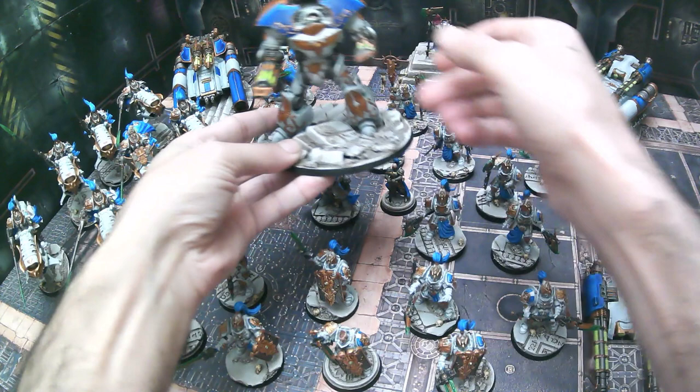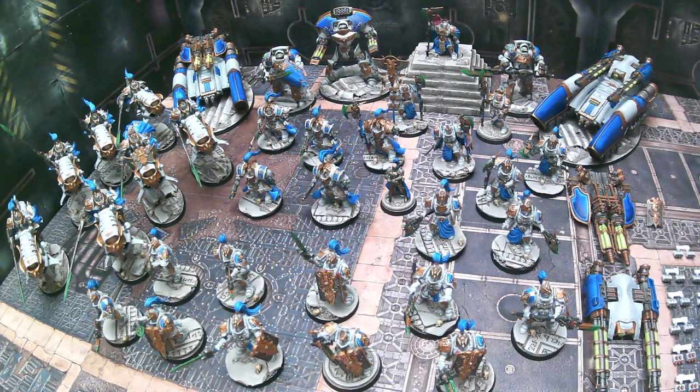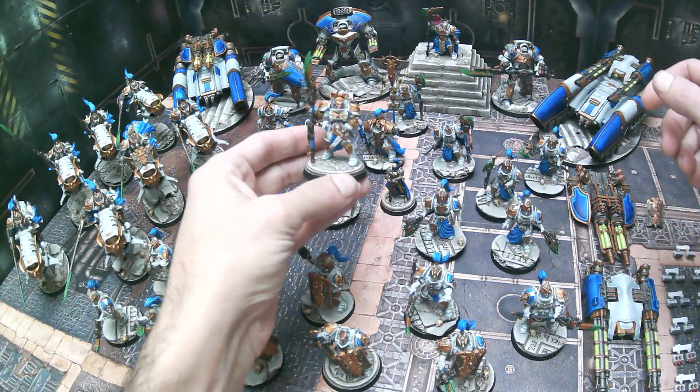You should definitely incorporate quite a few magnets with Custodian armies — one for transport, and two obviously for weapon options and posability. And then next we have Valerian over here, a very cool model that definitely came out very nice. Really pleased with that.